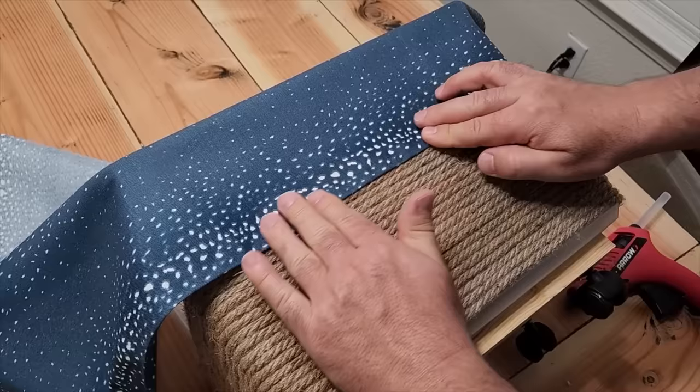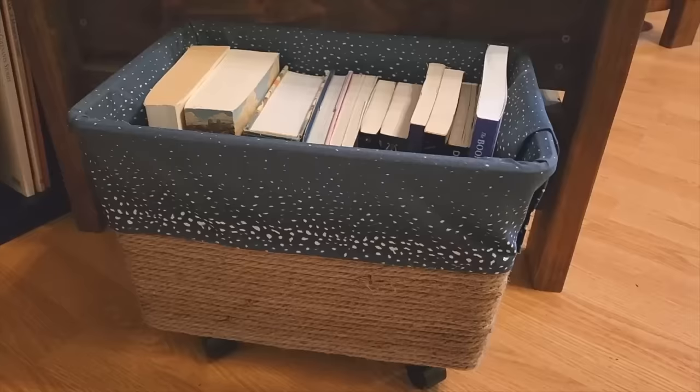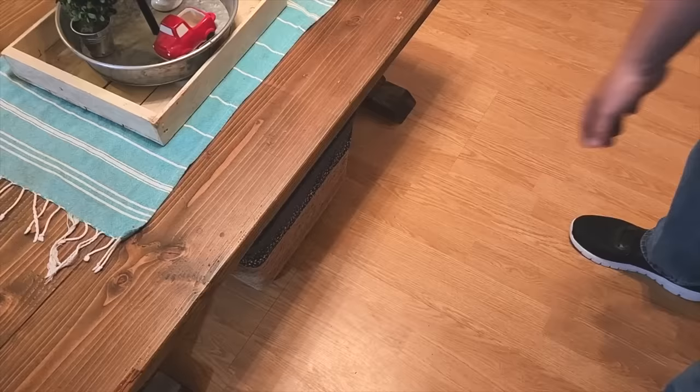Look at this — this is going to be a great container. We can store books, dog toys, or even toys for the grandkids. It turned out great. I hope you loved this DIY rolling basket. Thanks for watching Home Talk, and we'll see you next time.